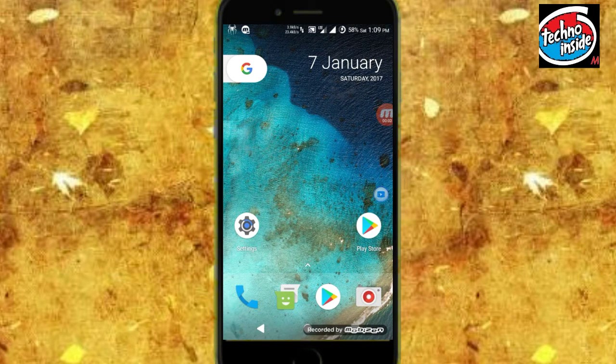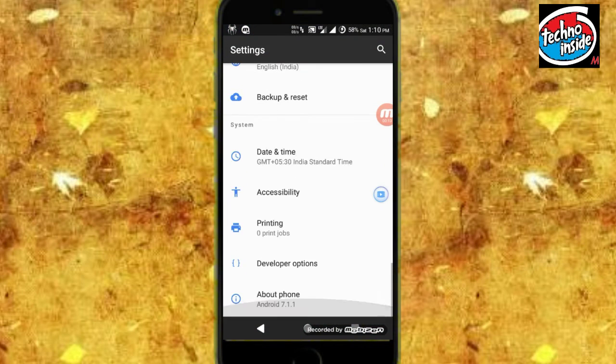Hey friends, this is TechieOrora back with another ROM review for Euphoria, and today we have got Resurrection Remix VoLTE for Euphoria. So let's start guys — first of all, let me show you the Android version. Let's go to Settings.